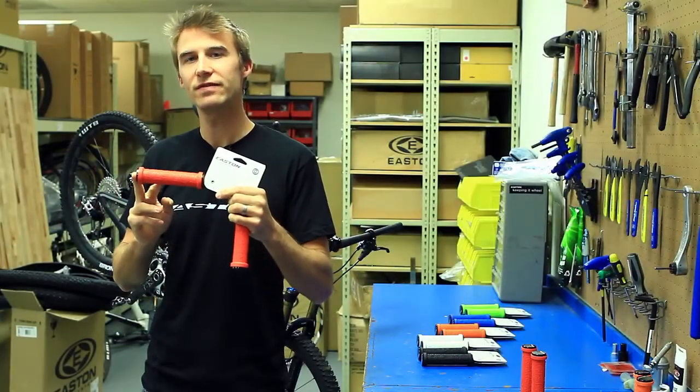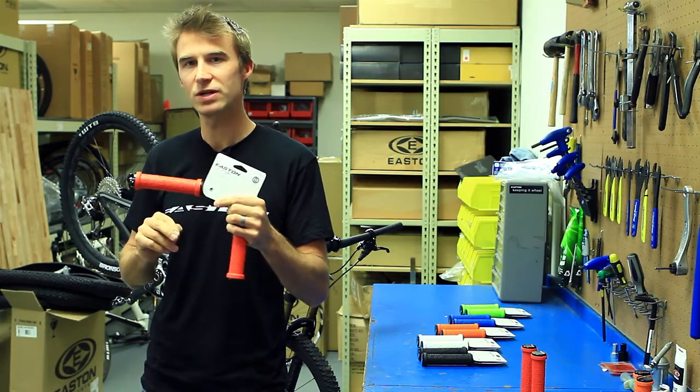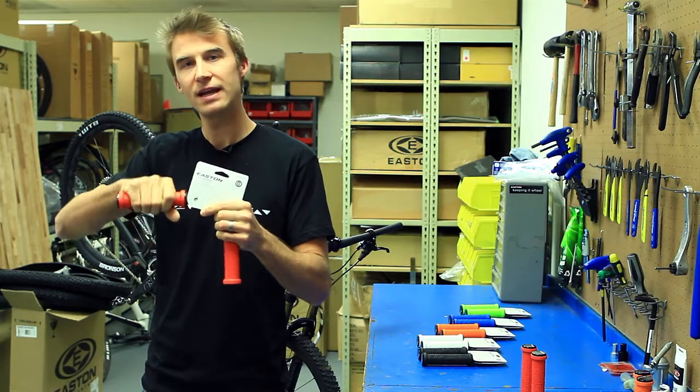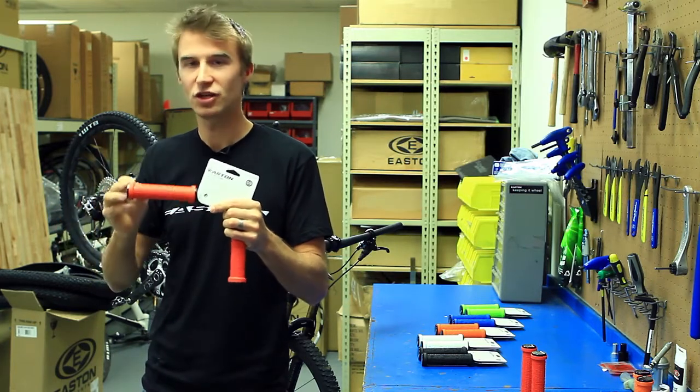These grips are available in two different diameters, so when you go to the bike shop make sure you try both to see which feel best in your hands. There's a 30 and a 33 millimeter diameter. I like the 30s — you might like the 33.